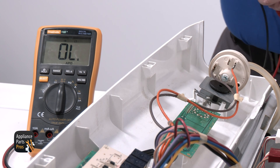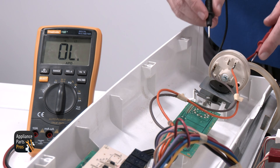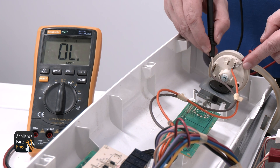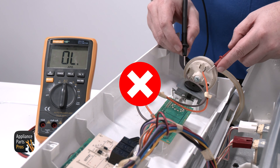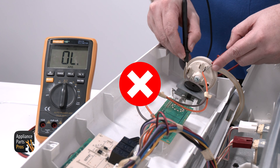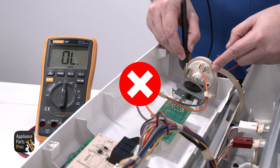With a tub full of water or filled to a setting for the load size you selected, you should get an open reading, which is no continuity, and your meter shouldn't make any sounds. If you didn't get continuity, that means your switch is bad and needs to be replaced. As you can see, there is no continuity, so this switch needs to be replaced. We'll show you how at the end of this video.